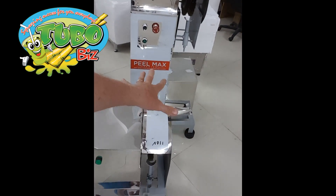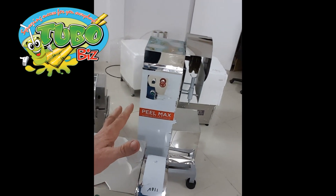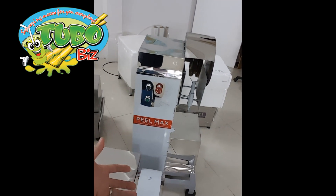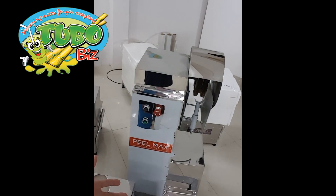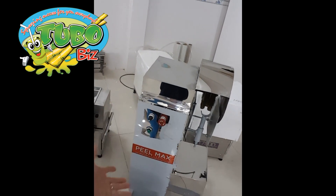And you can see here our P.O. Maxx 1 Commercial. This one is if you want to supply peeled sugar cane to more than one sugar cane juice stand. This would be good for like up to three stands.